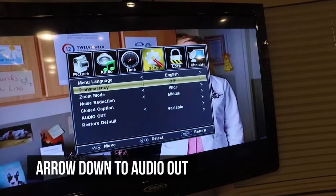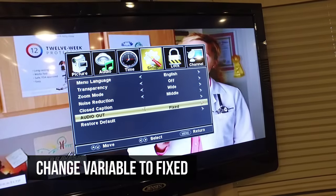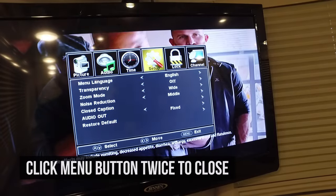Go to setup, go down here to variable on audio out, switch that to fixed, then hit your video menu button twice.